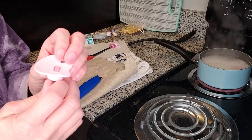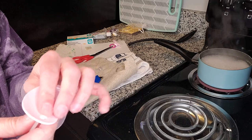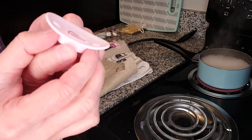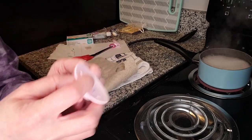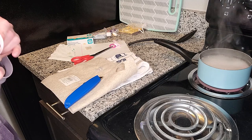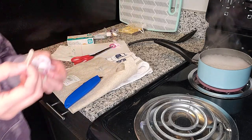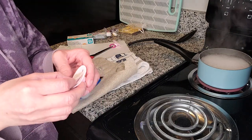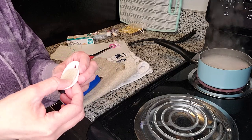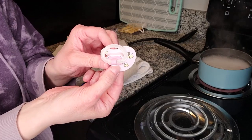I didn't get it quite as flat as I would have liked, but I don't think it'll hurt anything — it's not that bad. I hope it won't hurt anything. Okay, so you want to make the felt so that you can only see it on the front of the pacifier — you can't see it from the back.